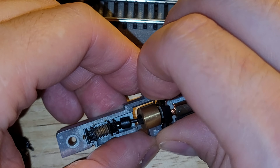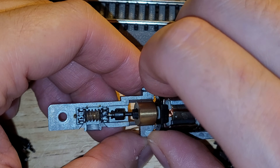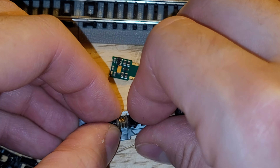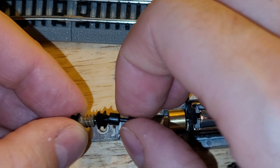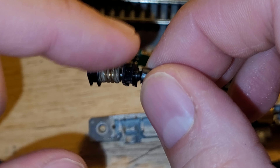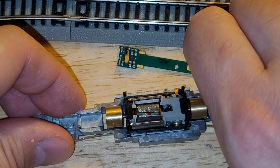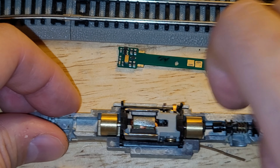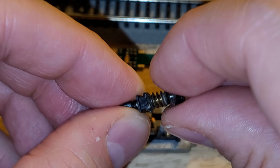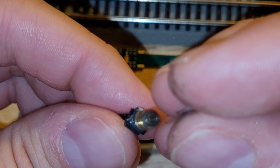Oh — I just touched some really disgusting stuff here. This worm gear has gunky grease on it. I'm probably going to put a vat of rubbing alcohol together and just let these parts bathe in it. This is that infamous grease that Atlas and a lot of other manufacturers have used for years — it crusts up and makes running these engines difficult, putting a lot of stress on the motor. When this happens, you essentially have to rebuild the engine.